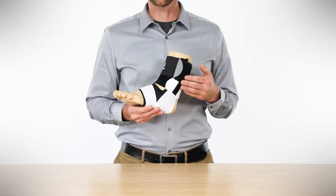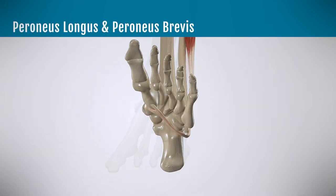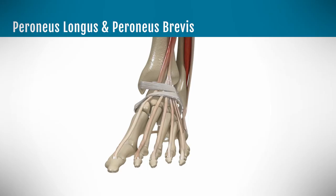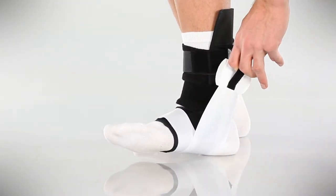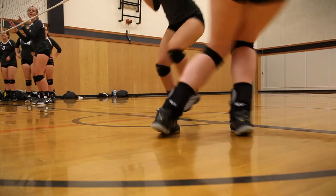The most important component is the white footlock strap because it mimics the function of the muscles and tendons that lift the outside of the foot and protect the ankle from rolling outward. Pulling up on the footlock strap lifts the outside of the foot and relieves the pressure on the peroneal tendons, protecting the ligaments in an injured or healthy ankle.